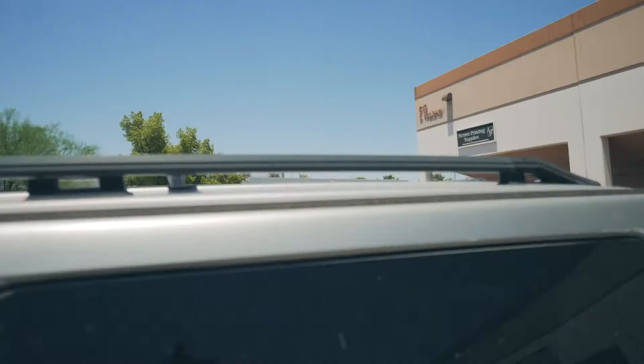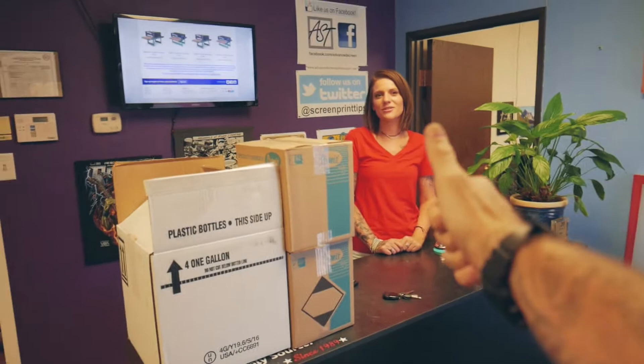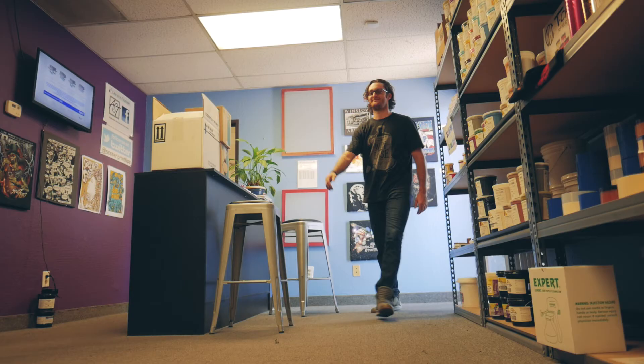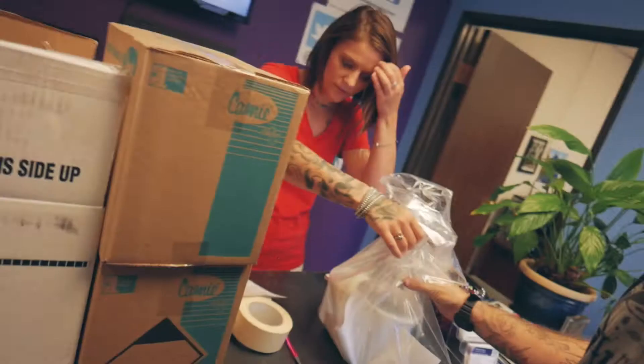I just got to Advance Screen Print Supply. That was my first live feed and it was brutal — all turned off. Okay, thank you. Bye Becky, see you next time. All right, sounds good.